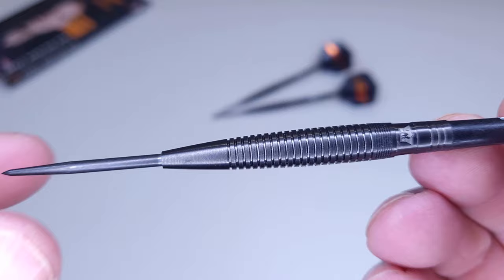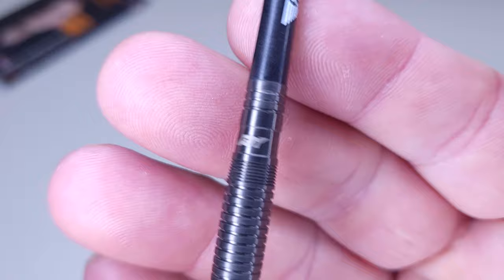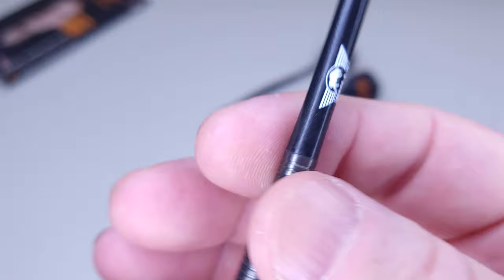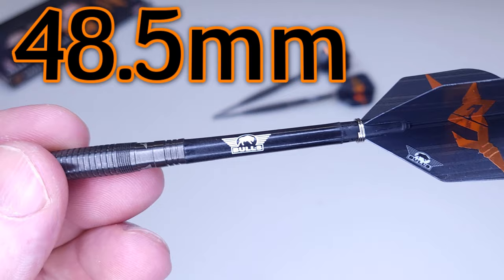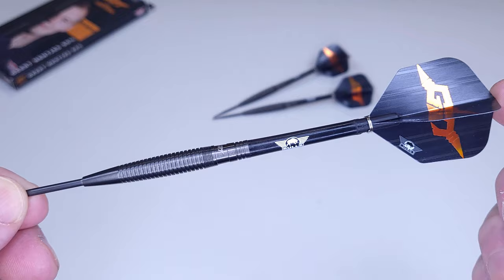But you guys didn't come to see the packaging — you came to see these beautiful black titanium coated tapered barrels. Look at that — those are nice! We've got some extra long black coated points up front, and in the back, not one but two logos: the Bulls logo on one side and his initials GN on the other. Going further back, we've got the Bulls nylon stems — these are medium, so 48.5 millimeters not including the threads. On the very back we've got the signature series Bulls standard size flight.